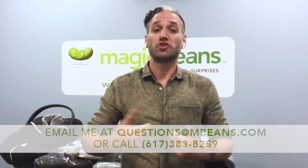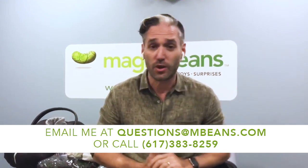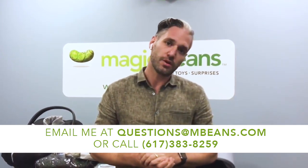Hey, this is Ellie from Magic Beans. In this video we're going to talk about foot muffs. Foot muffs are stroller blankets that can go into an infant car seat — but not while you're driving, we'll talk about that in a second — or in your stroller. They come in infant and toddler sizes, different types of warmth. If you have any questions, email us at questions@mbeans.com or call 617-383-8259, or leave a comment below. You can buy foot muffs from us with free shipping over $75, or flat rate shipping for just eight bucks.